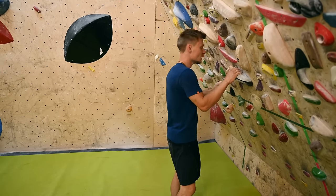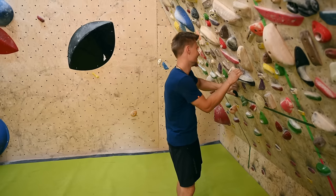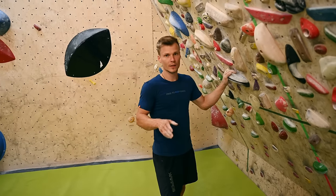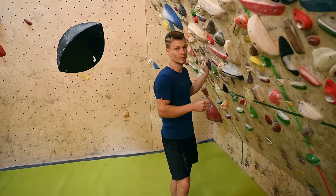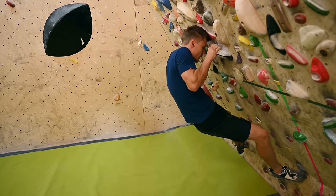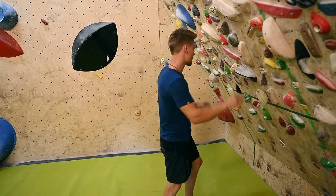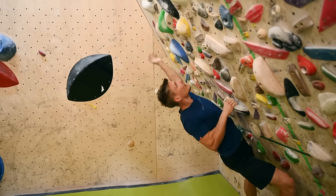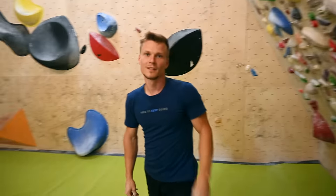If we have an inflexible spine, it will have a bad impact on our climbing. Like this - you're here hunched over and you try to reach something, and you have a terrible range of motion. But if you straighten up like this, you can reach to the moon. So what would you do to improve that, Chris?